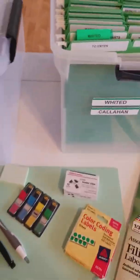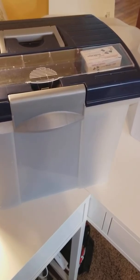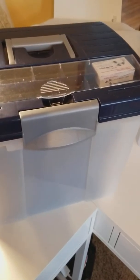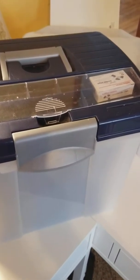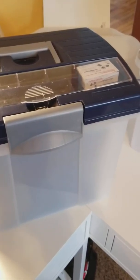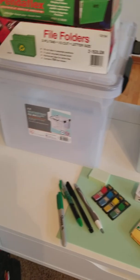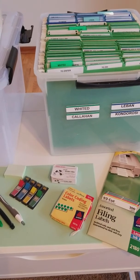Those are all of the supplies I need. I also just have a carry box — when I'm working on a specific set of files and need to change locations in my house, or I'm going on a trip, I just throw whatever files I need in there, and then whatever files I collect go in there too. So that has actually come in handy. Those are the basic supplies needed to set up this color coding system.